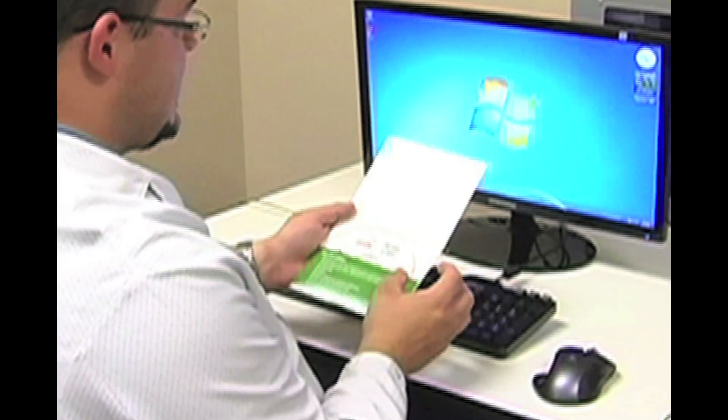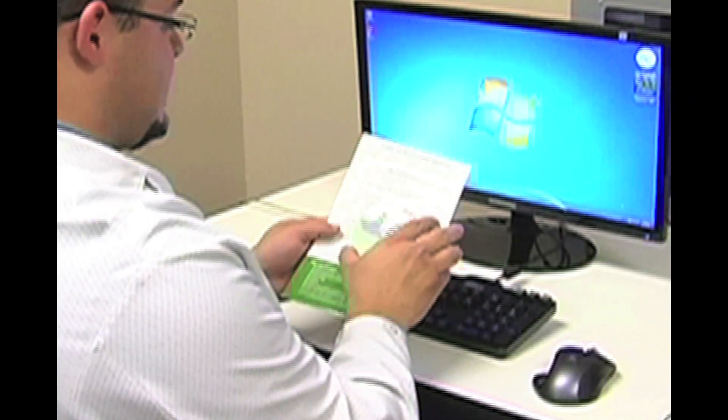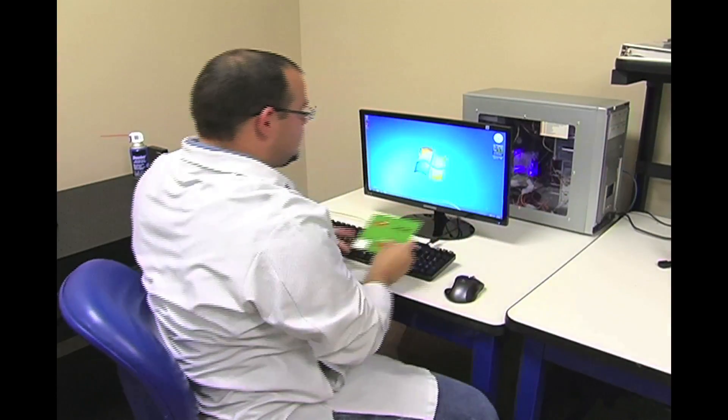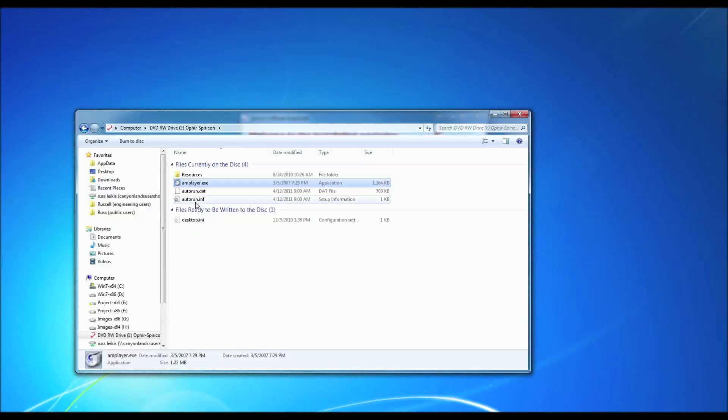When you open up the envelope, you have all the instructions necessary to install it, but it's really quite simple. All we need to do is insert the CD into our CD-ROM. When we insert the CD, we'll see the Spiricon software auto-install application. If the auto-play on your system is not enabled, browse to your CD-ROM drive and run amplayer.exe.